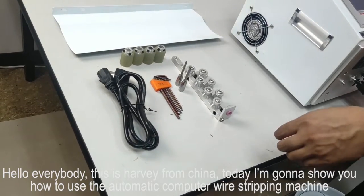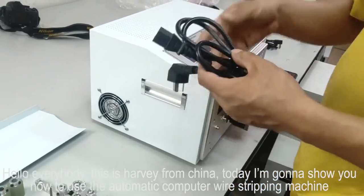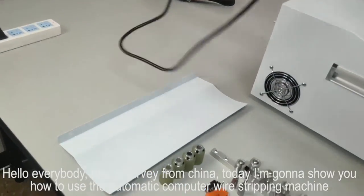Hello everybody, this is Harvey from China. Today I'm going to show you how to use an automatic computer-wired stripping machine.